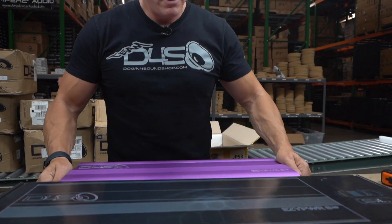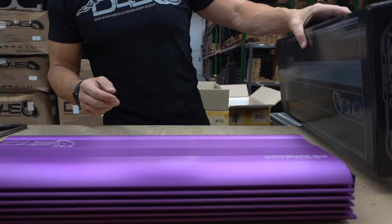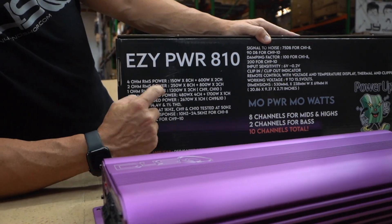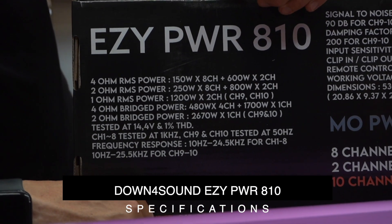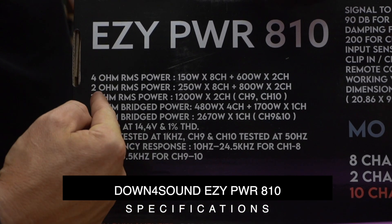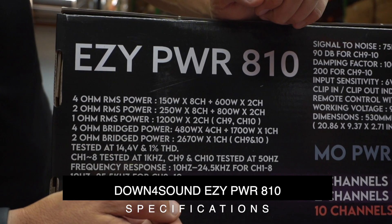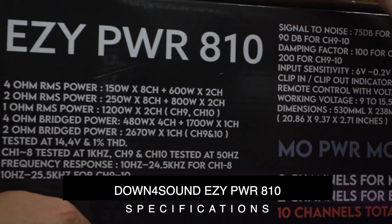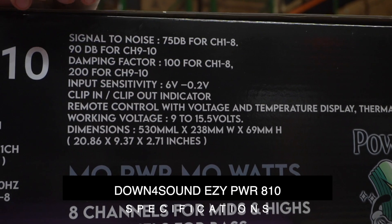Let me give you the power ratings — almost forgot. Let me put the amp in the front, just sit there and drool over that bad boy. Here are the specs: 4-ohm RMS power is 150 watts by 8 channels and 600 watts by 2. 2-ohm RMS power is 250 by 8 and 800 by 2. And then 1-ohm — obviously the sub side — 1-ohm RMS power is 1200 watts by 2, on channels 9 and 10. As for dimensions, you're looking at 20.86 inches long, 9.37 inches wide, and 2.71 inches tall.